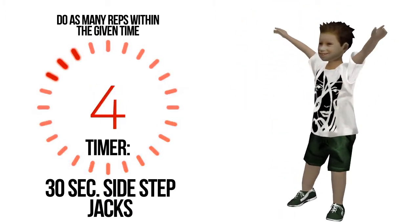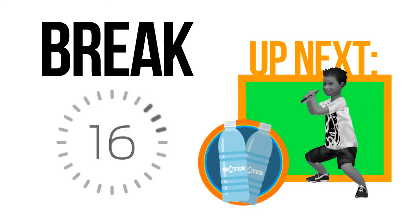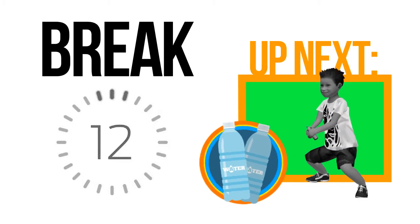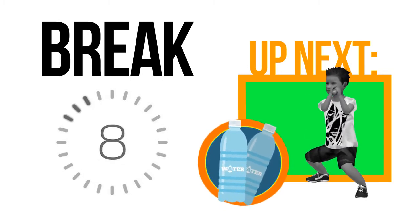Four, three, two, one. The next exercise will require a bit of resistance — grab a pair of bottled water. Drink some water, always keep yourself hydrated.